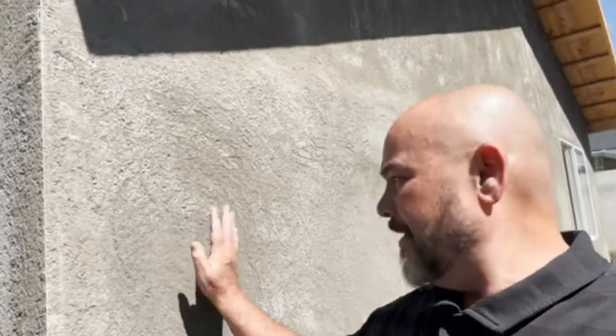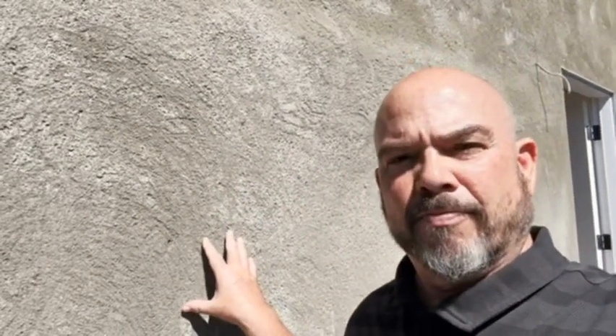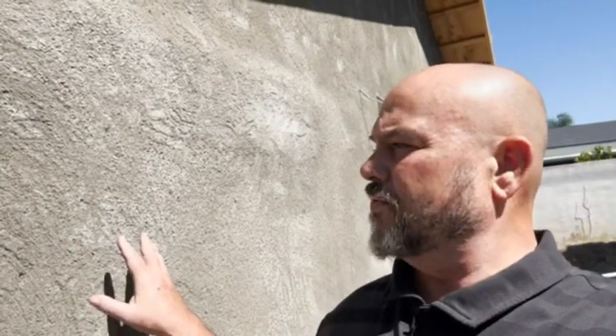So now our brown coat is up. That is the more smooth coat — as you can see along the edge, how it's smooth. Where that scratch coat I showed you in the last video was jagged and thicker, this is our brown coat, the second coat of stucco, the more smooth coat.